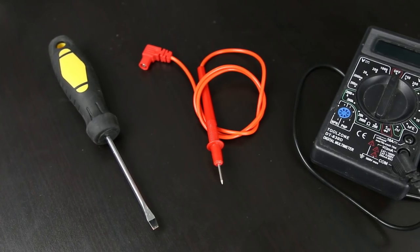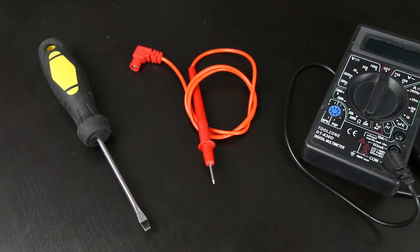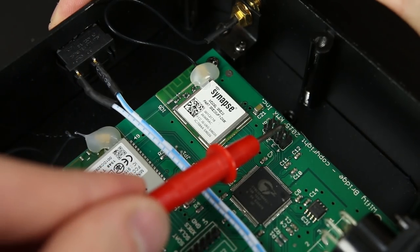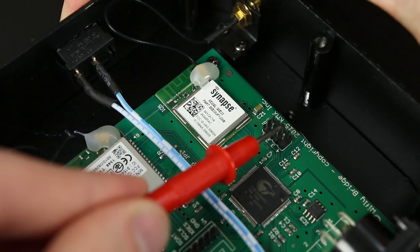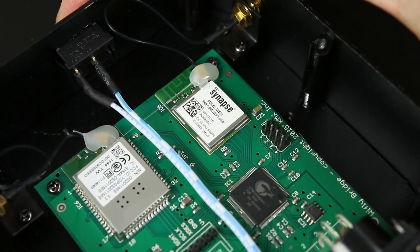Grab either a small screwdriver or, in my case, a probe from a multimeter, and short the gap between the two pins marked three as you power on the unit. As soon as you switch the power back on you can then stop shorting that connection.